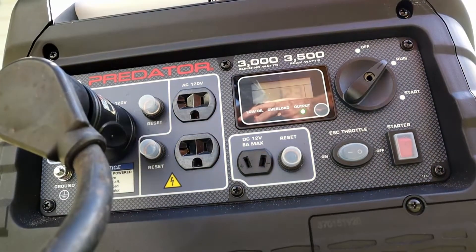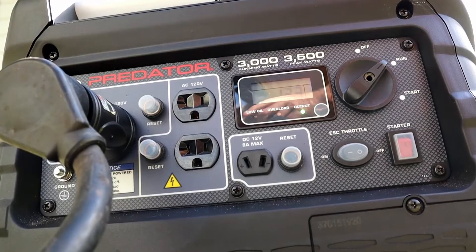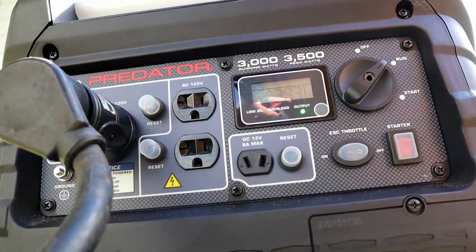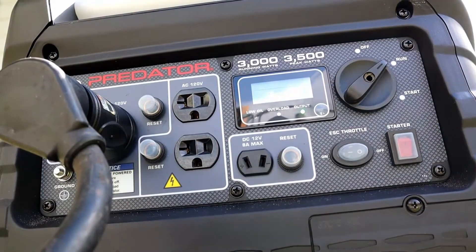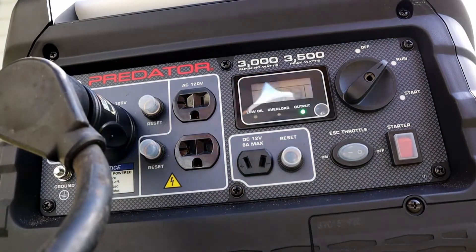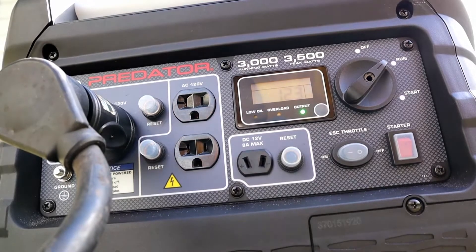Now I'm going to go inside, turn on the lights, the TV, and see what it does. Okay, the lights and the TV are on.